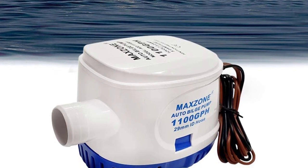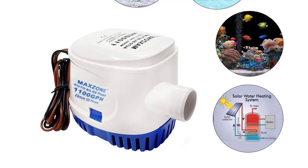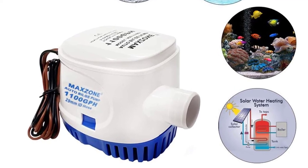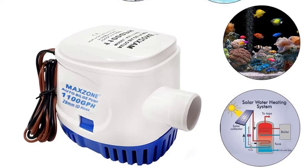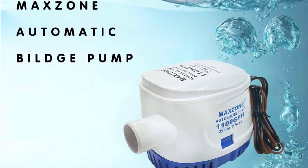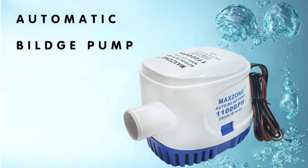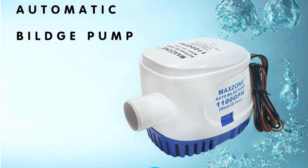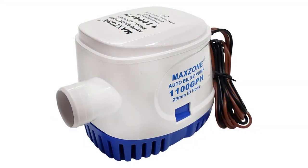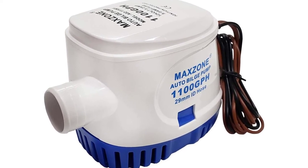A 20-foot power cord and all necessary mounting hardware are included. This pump is suitable for small boats and yachts, and is ideal for any application where an automatic recirculating pump is needed. This automatic submersible boat bilge water pump comes with an automatic float switch which turns on the pump only when the water level reaches a certain height. The boat bilge pumps can be used in all weather conditions and are well known for providing breeze-free operation.